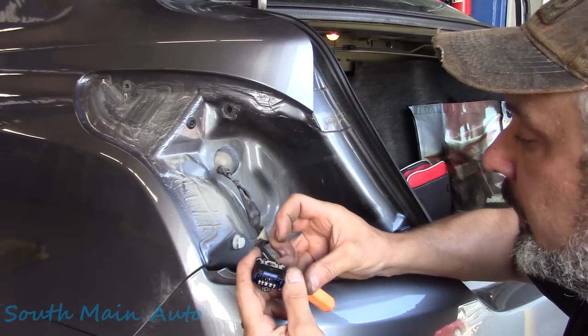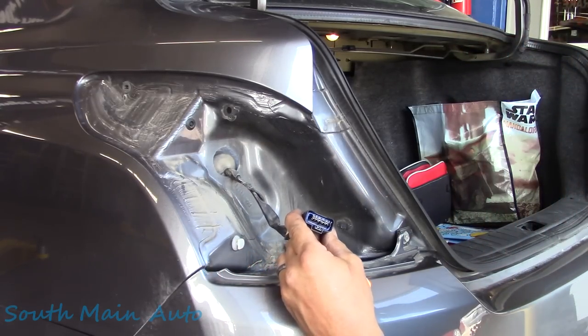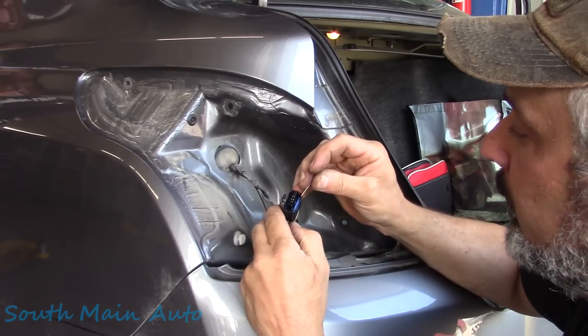We need to pull the black wire out of the connector.